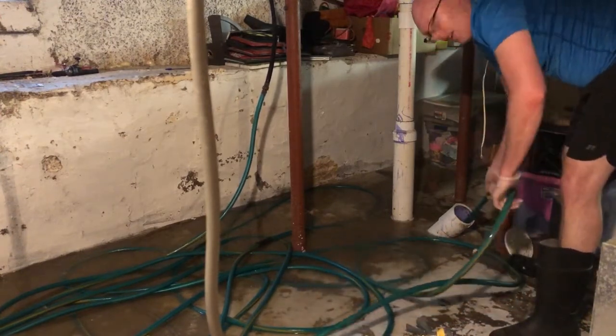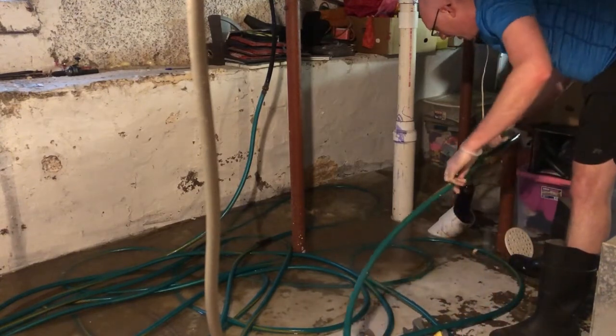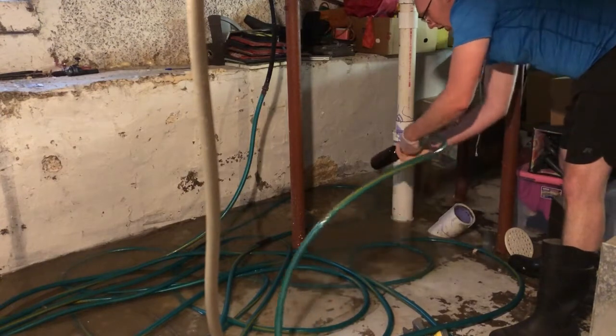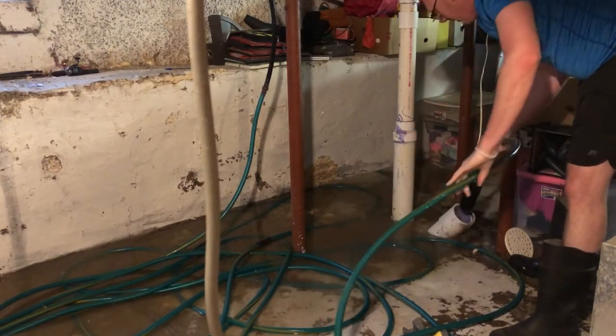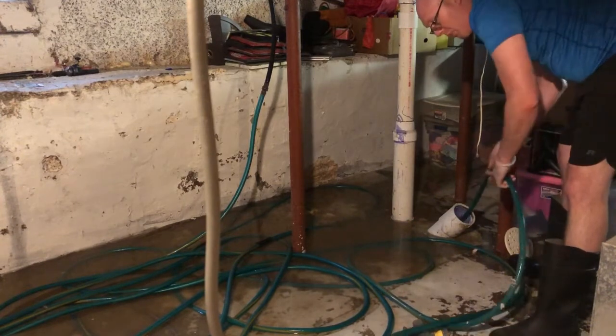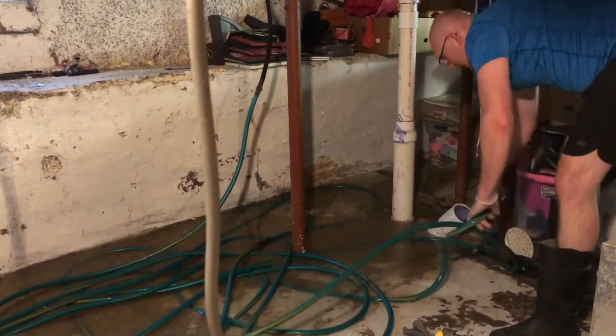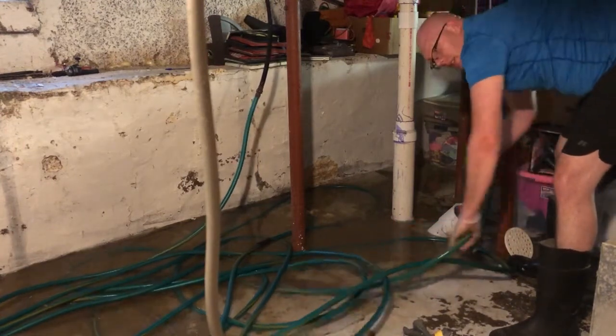I've screwed the bladder on to the hose. You want to make sure you get it screwed all the way on so it doesn't fall out. This is a 2-inch and 4-inch pipe, and you're going to just push it on through. You want to push it as far as you can until you hit resistance.